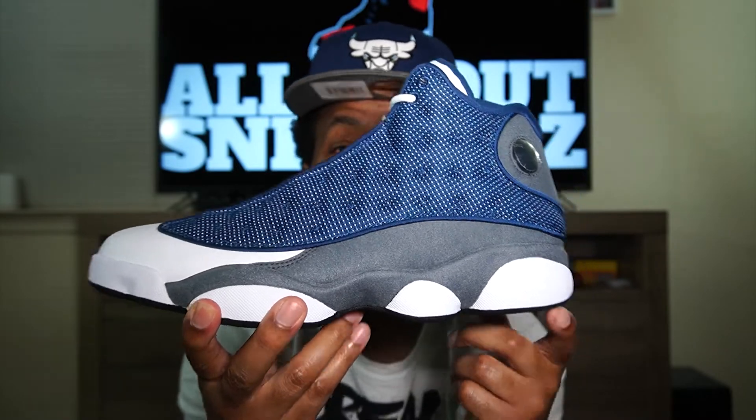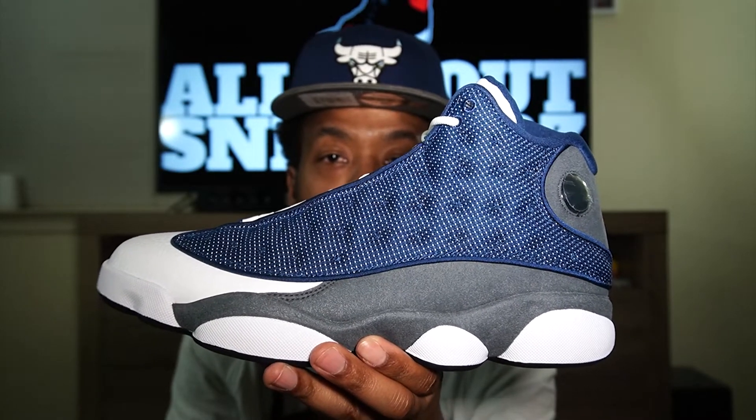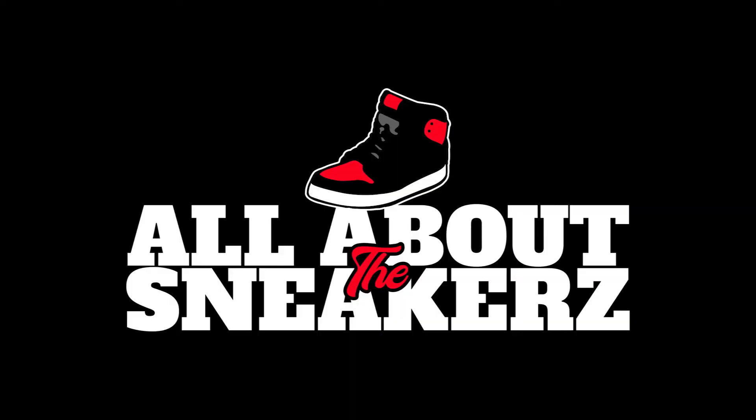Let's go ahead and do one last quick 360 on the shoe. One last look before we put it away. And that is all I have for you today on this episode. Again, a crazy day, crazy pickup. Unfortunately not everybody got the shoe, but stick around and hopefully you can get a restock, or hit up the resale sites. Comment below — let me know what you think about the Air Jordan 13 Flint. Until the next episode, stay safe and keep keeping it All About the Sneakers. It is your boy All About the Sneakers, signing off. I will catch you guys later. Salute.